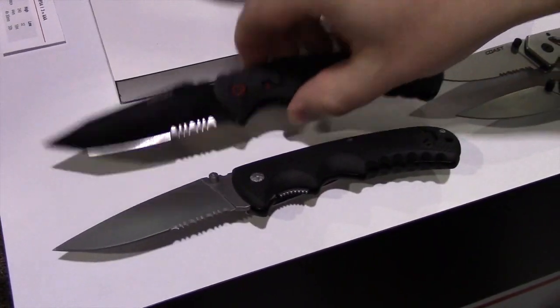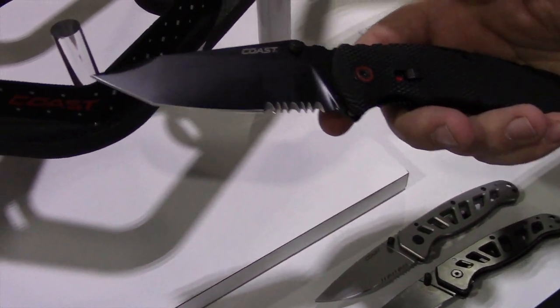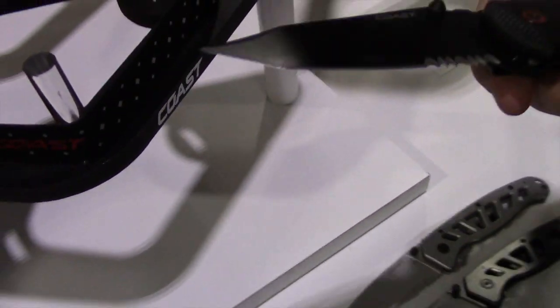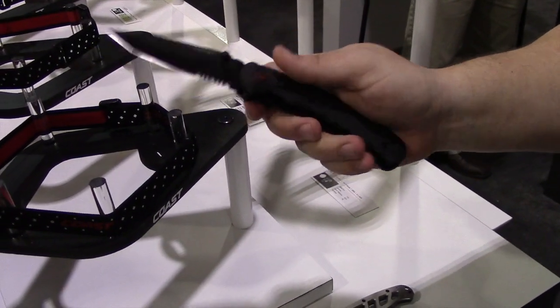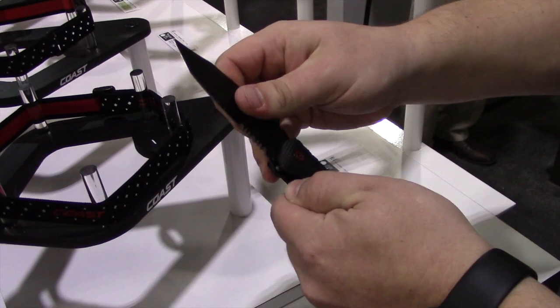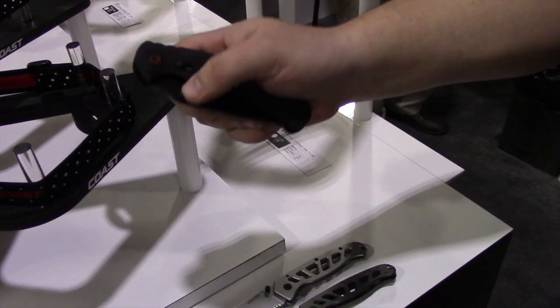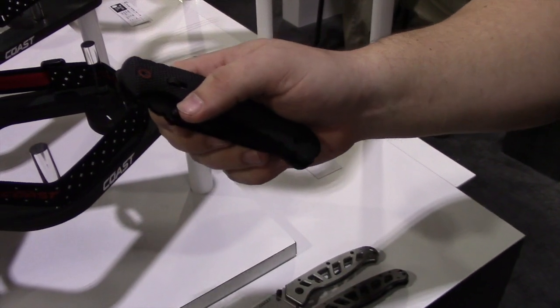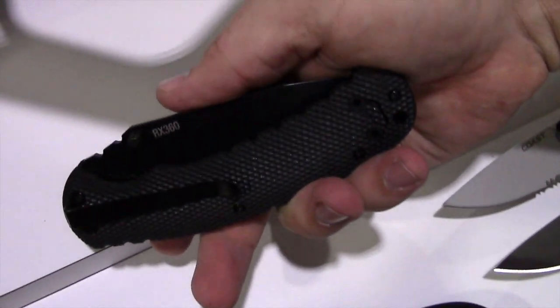The next one we're releasing is from our rapid response line. This one has a modified tanto blade with partial serration and spring assist. It locks when it's open, and it also locks when it's closed so that you don't have accidental misfires in your pocket. That one is the RX360.